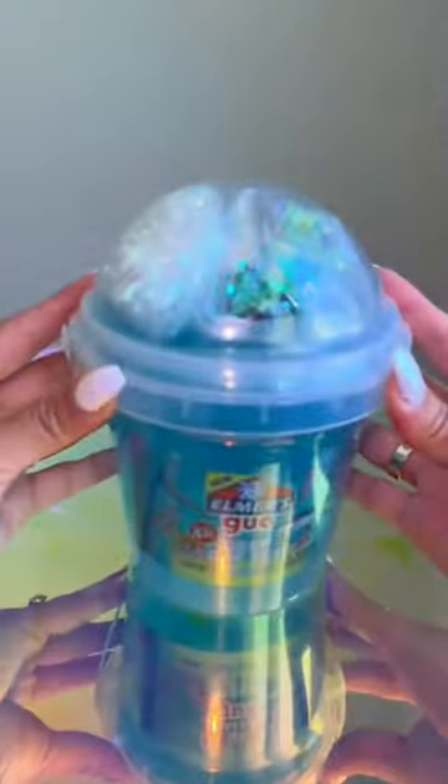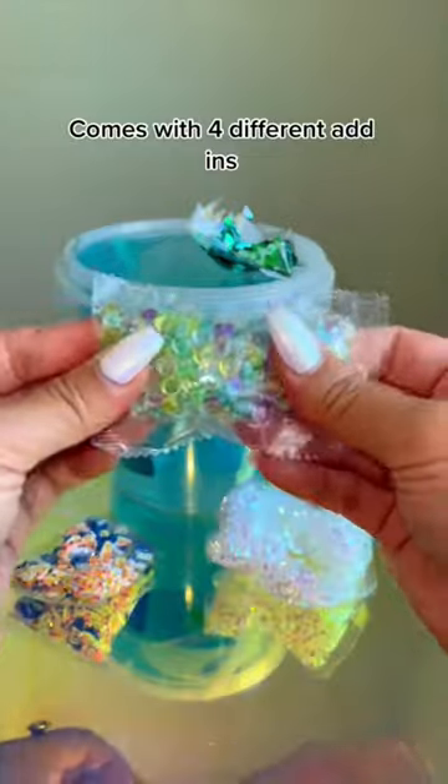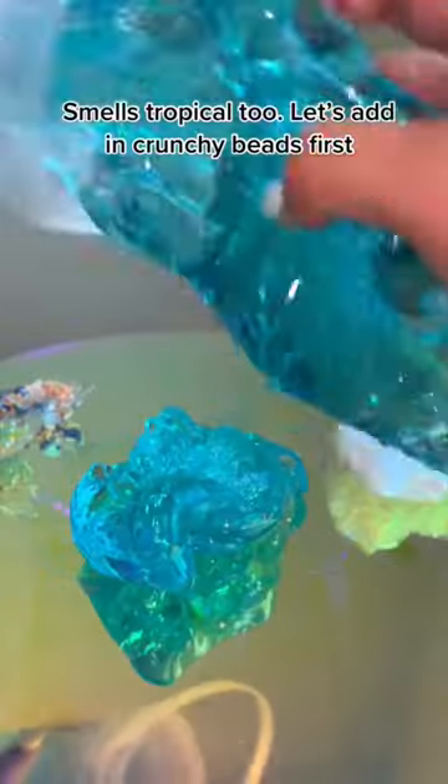Let's review this Omersku slime bucket. It's deep, you see. Comes with four different add-ins. Smells tropical too.